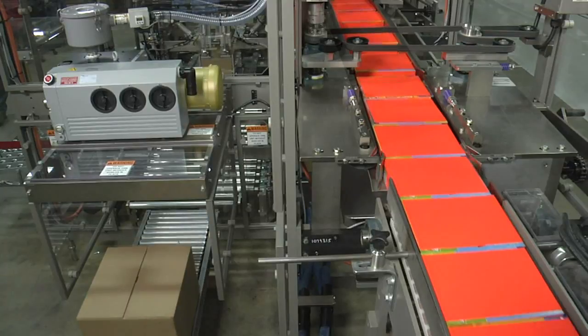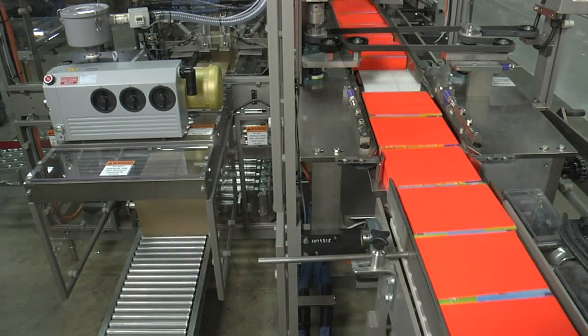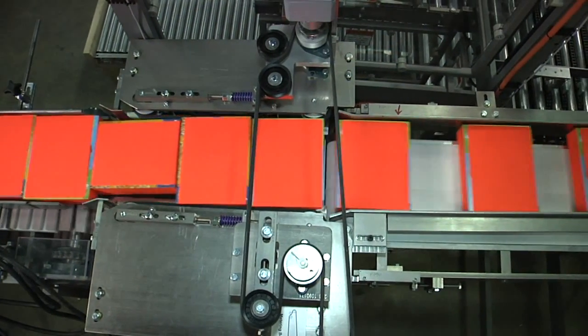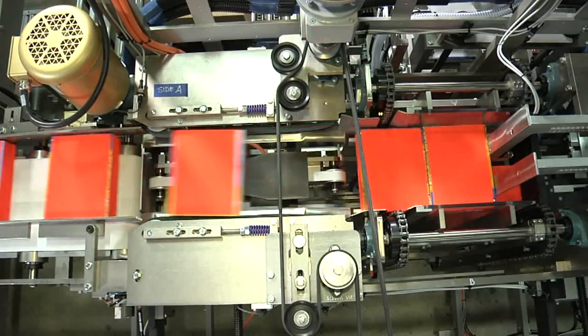Cartons are conveyed into the machine, lined flat with the wide dimension leading. Wrong-way drop-through for cartons on the Case Packer infeed allows turned cartons to automatically fall out of the system without causing a stop.